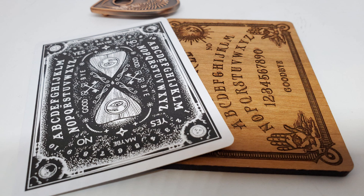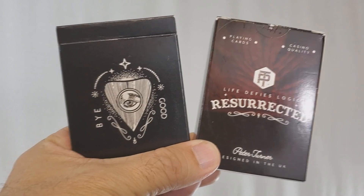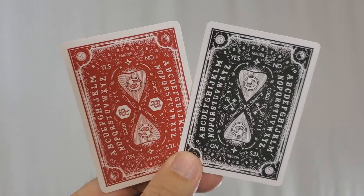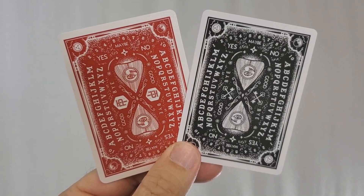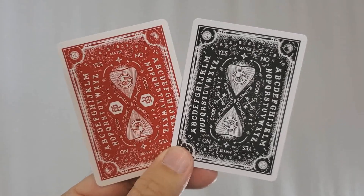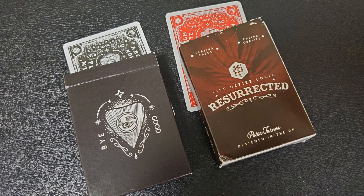This deck came out a while back, originally in red. Peter Turner had it done — he and Phil Smith. Phil Smith did all the artwork. Mentalist, amazing graphic designer, magician — everything this guy touches is quality. They put out a deck of cards together a little while back. It was a marked deck, I did a review for it. It was received very well, sold out, and I liked them.